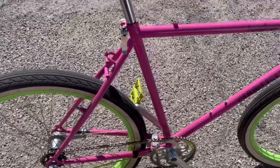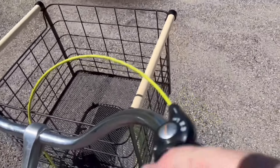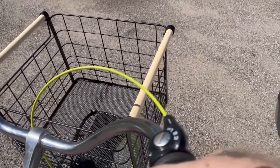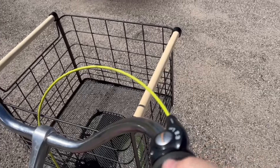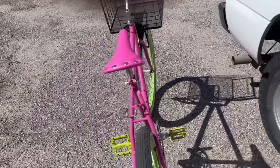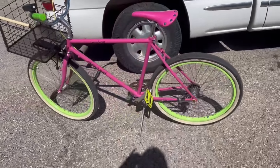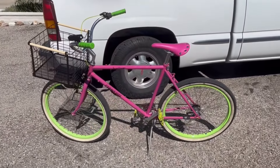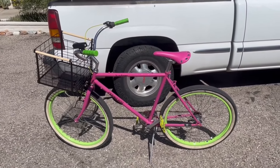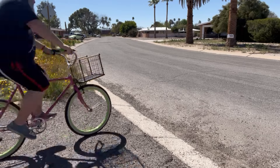The one thing I don't love is that pink saddle — I should have got it in green and I probably will go back and get the green one. The basket came from Target, got it on sale around Christmas time. Yeah, I really like the way this came out. It looks nice, but more importantly it rides nice.